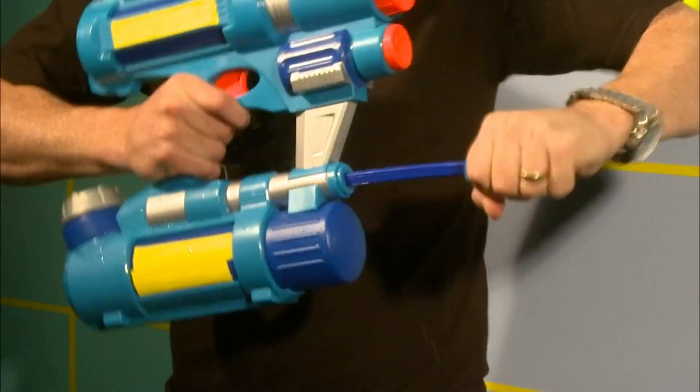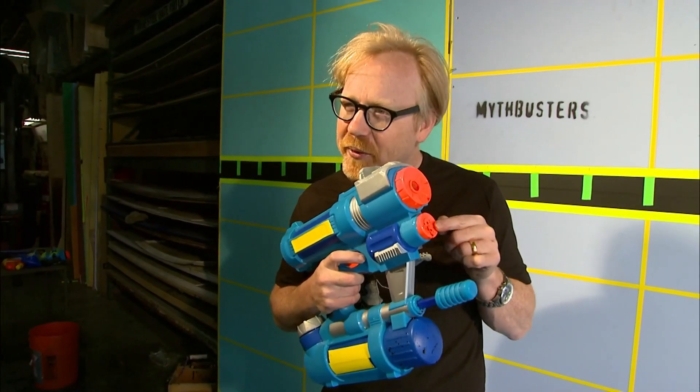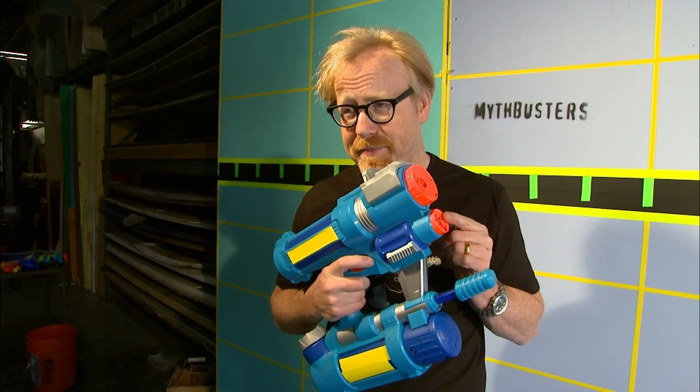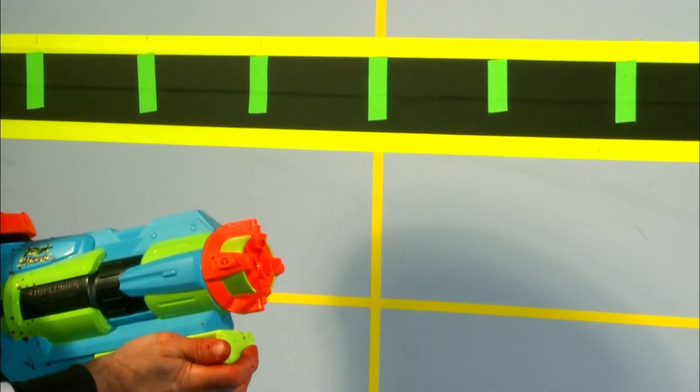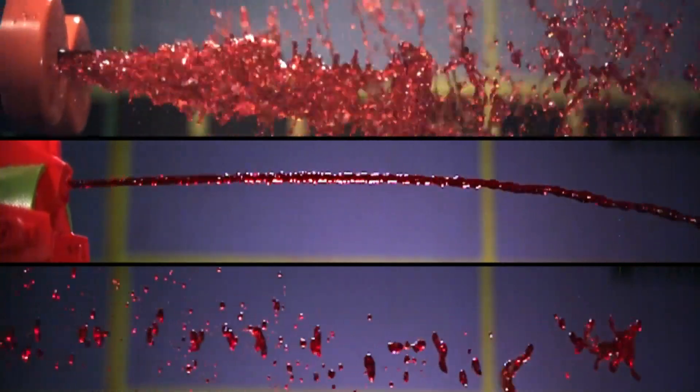They pull a different pistol, and another, and another — but they all break up too, meaning there's no continuous path for any charge to travel through.